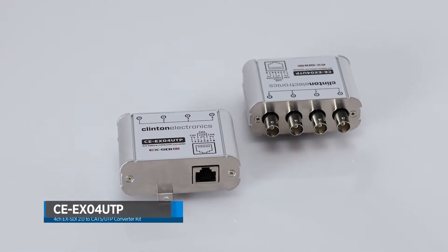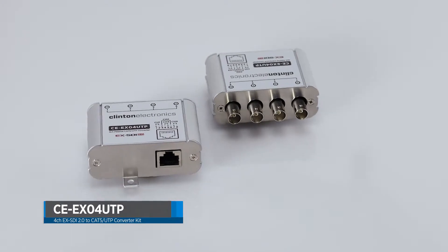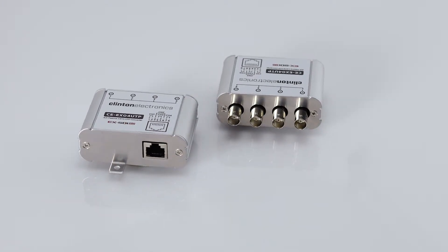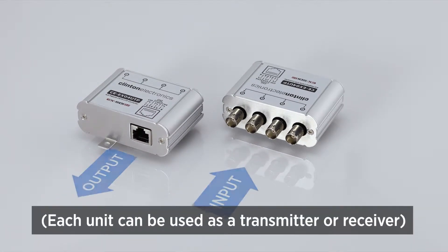The CE EXO4UTP is a 4-channel EX-SDI 2.0 to CAT5 UTP converter kit. This kit comes with two EXO4UTP devices that are non-directional.